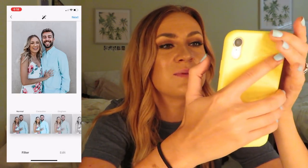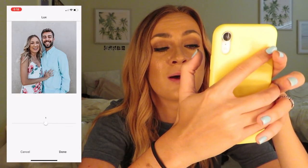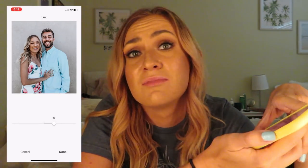It's like a little magic wand — it just makes it look better. I always mess with that before I post any photo. I usually turn it up to about 20 or 30 — it just makes it look more detailed, more professional, and I just think it makes the picture look better all in all.